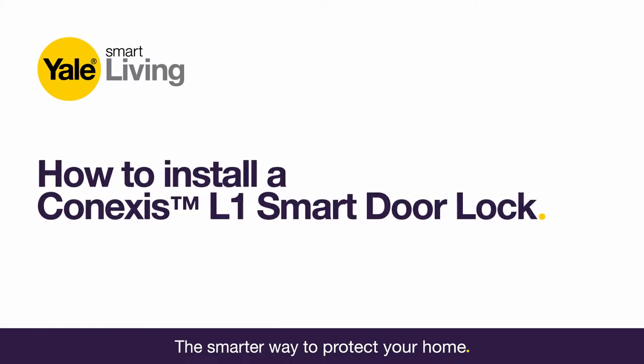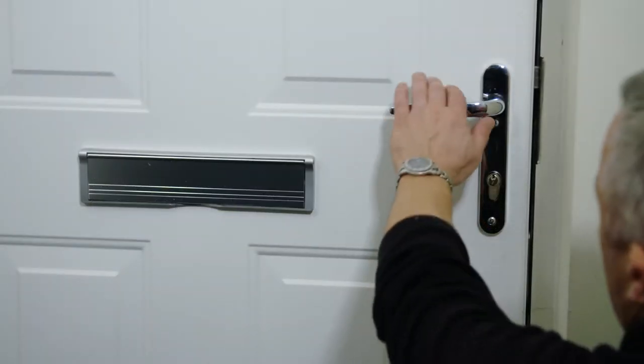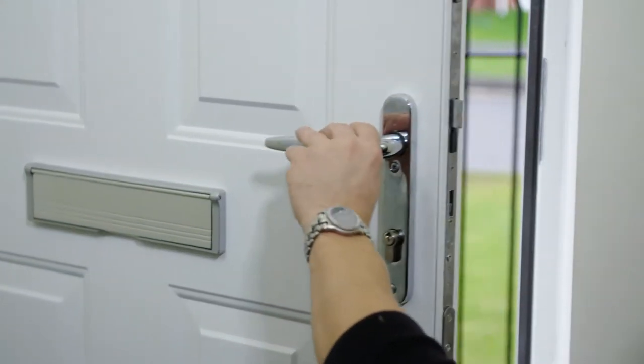How to install a Conexus L1 Smart Door Lock. Open the door and keep it open until the installation is complete.